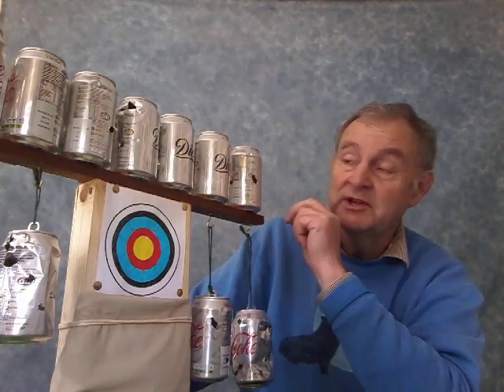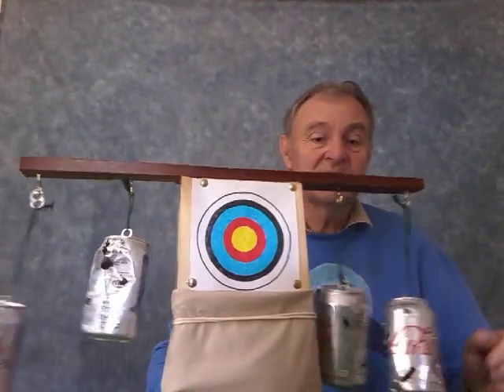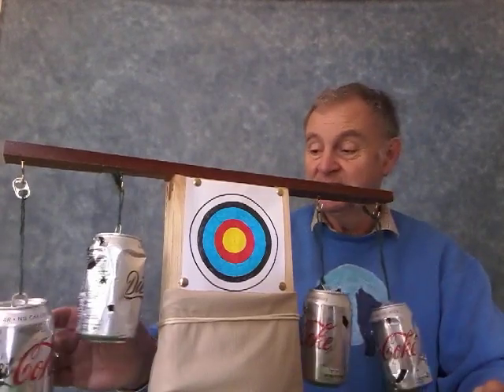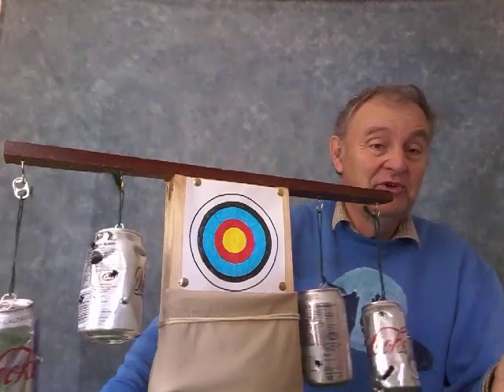This is the target which I designed and made myself. Firstly on the top we've got used diet cola cans — diet cola because that's what my daughter likes to drink. These can simply be shot off the supporting beam. Next on this target we have some swinging cans. The idea with these is that when the BBs hit the cans they'll swing, and you try to get all four cans swinging at the same time.